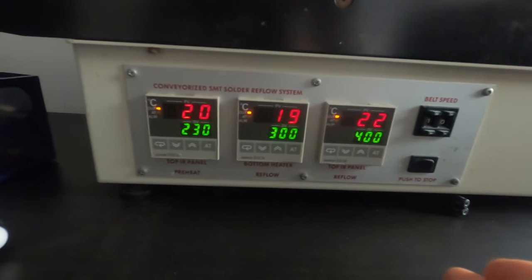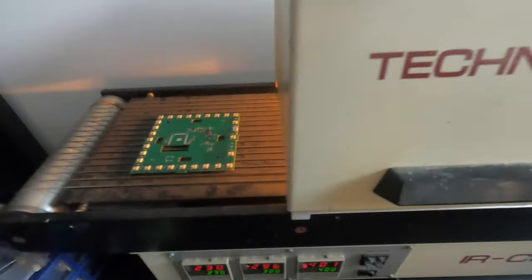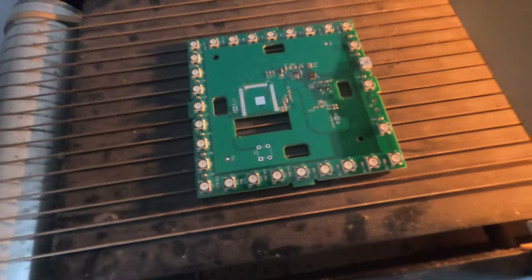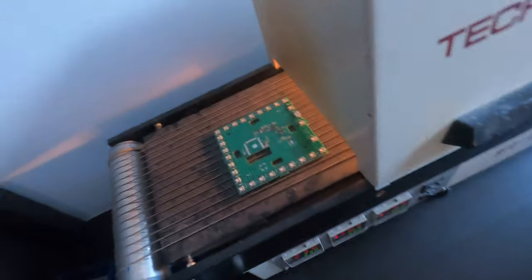You'll see three different temperatures — that is the three different temperature zones inside the oven. And it's moving. The PCB goes in here and it will slowly melt all the solder paste and then everything sticks together. I've got my LEDs, my USB, my voltage regulators, and the rest I'll do by hand. What Corona does. There's my USB — the most difficult part. It's the CP2104, and that is the USB-to-serial chip.